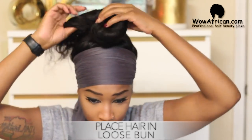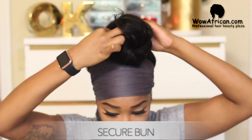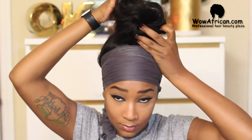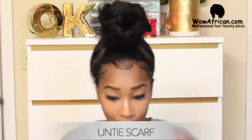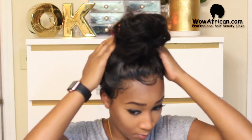Next you just want to begin placing your hair in a bun, whichever type you like — I'm going for a messy bun look. I'm going to use bobby pins to secure the bun down and in place. After you've had the wig on for a few minutes, untie the scarf and just look at how laid your forehead is going to be — trust me.